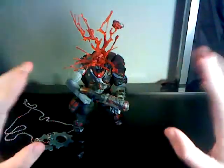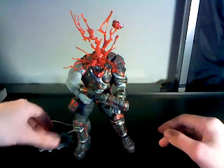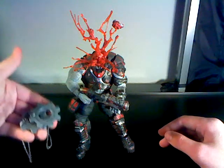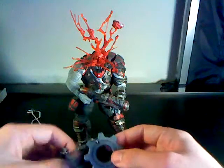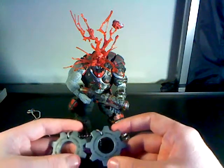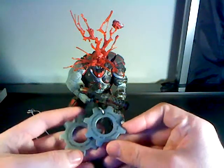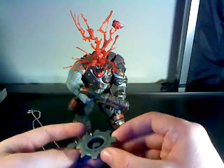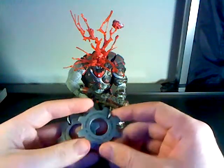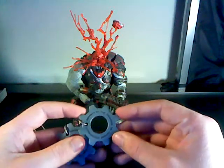Something that totally makes up for the articulation — in fact, it just makes this figure all-out awesome — is that it comes with COG tags. If you're a Gears of War fan, you have to find these in the game to get an achievement. They're kind of famous because they're the dog tags of the Gears of War universe, and they look really unique. It says here: 'Property of the Coalition of Ordered Governments.'